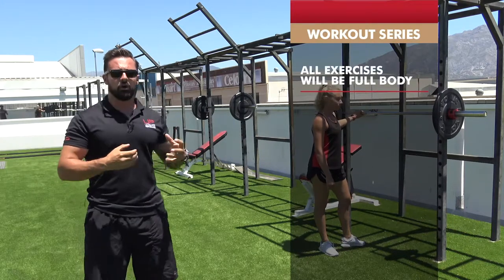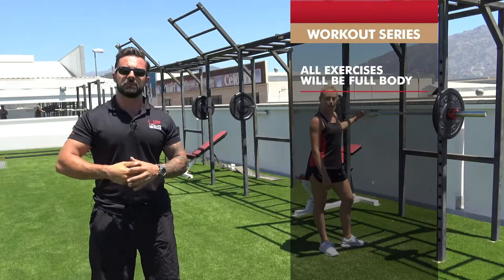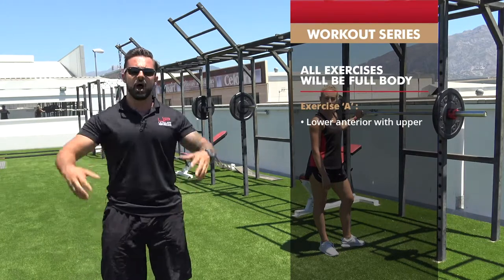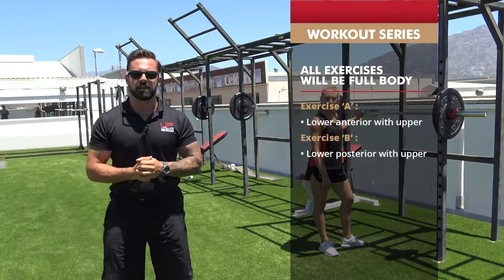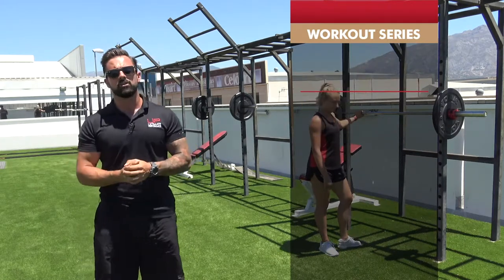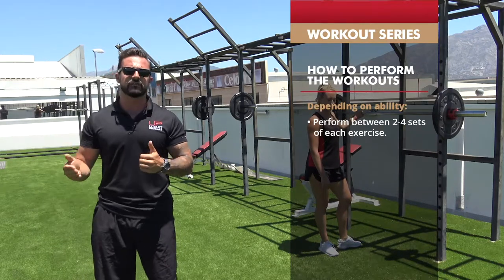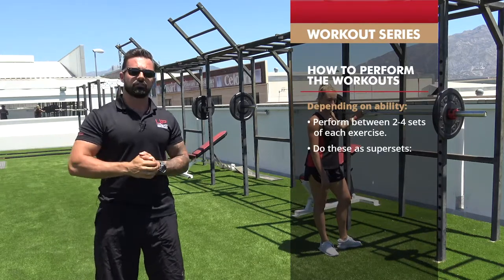All of the workouts we're going to put together are full body. This one in particular is going to be quads on your lower body and upper body posterior chain primarily, but it's a full body fat loss and muscle building workout. Dependent on your ability, I would suggest doing between two and four sets of every single exercise and supersetting them.